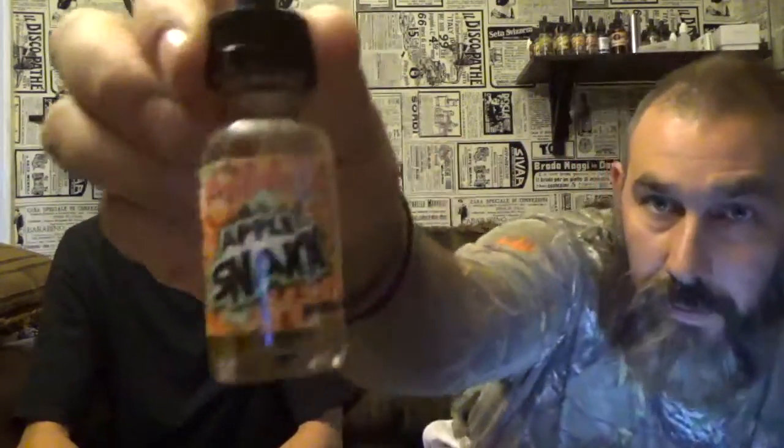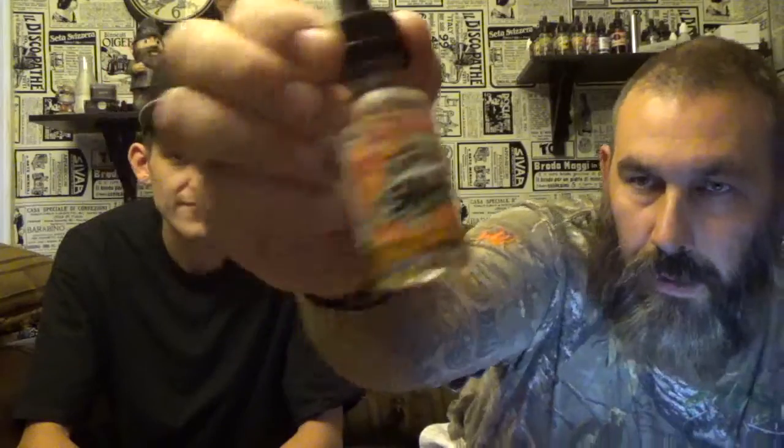So tonight we're doing Apple Snacks — if you can see that, it says Breakfast Club, and then the flavor is called Apple Snacks. It's actually made by a company called Ruthless. This is just one of their lines, so they've called it the Breakfast Club. Every one in the Breakfast Club is a cereal-based kind of e-juice. This one is Apple Snacks, so it's a spin-off of Apple Jacks.